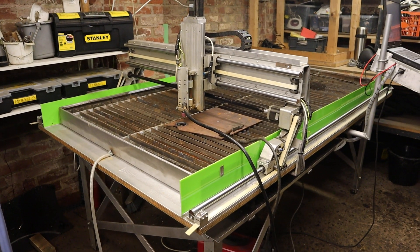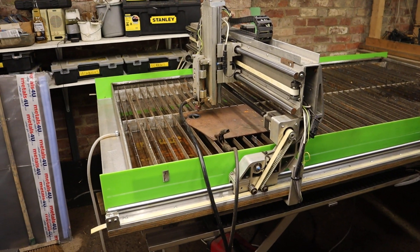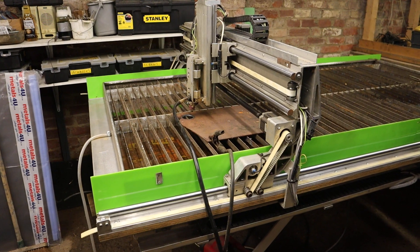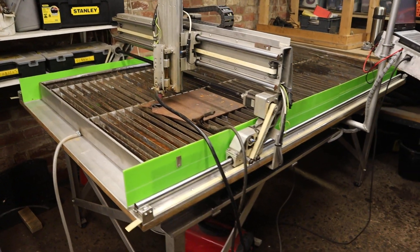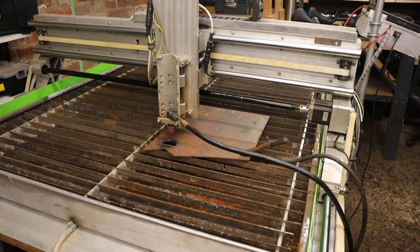I'm just going to do a quick video demonstration of this plasma cutting table. It's capable of cutting 100 centimeters by 200 centimeters.